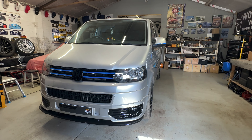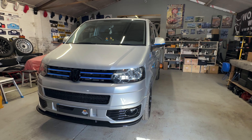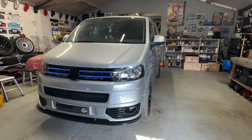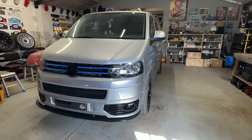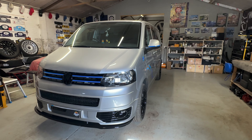I do have a soft spot for a 5.1. This is a really nice example in Reflex Silver with the Sportline lower bumper and that little split bit on the very bottom, the honeycomb grille, and some nice little blue accents on the gloss black grille. They just look really nice.